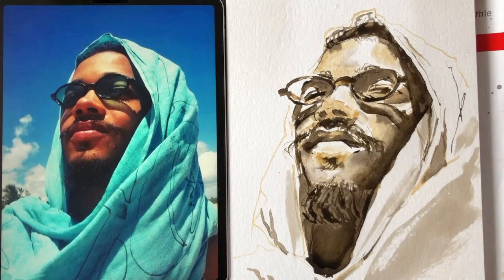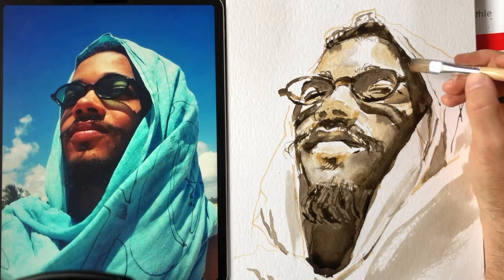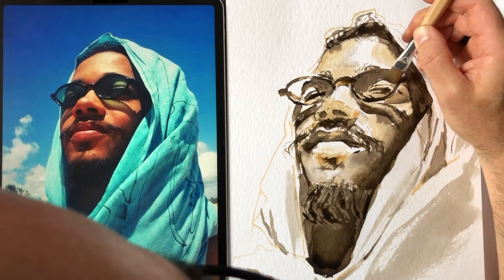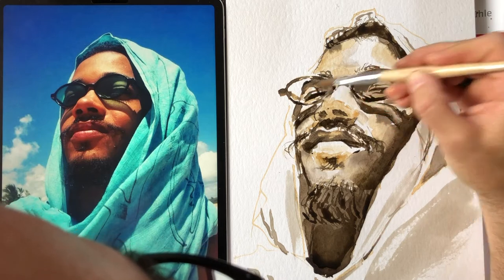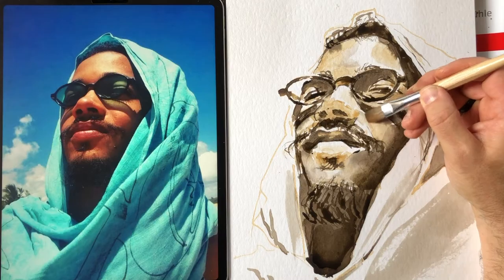So edge control. Think about your edges as you work on this, and also when you look at other work that you enjoy. Everything we learn, it's great to kind of look at art, to notice what it is that you do or don't like about a piece and see what you can incorporate into your own work.